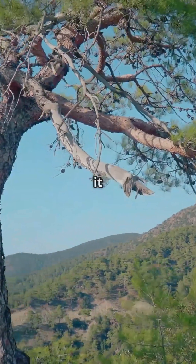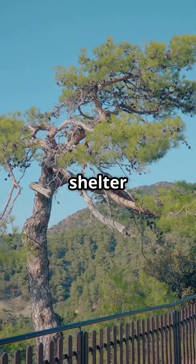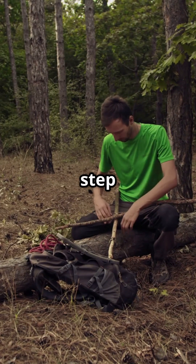No backbone, no Lean-To. If it wobbles or feels weak, keep looking. A strong backbone ensures your shelter can withstand wind and rain. Once you've got your backbone, it's time to move on to step two.